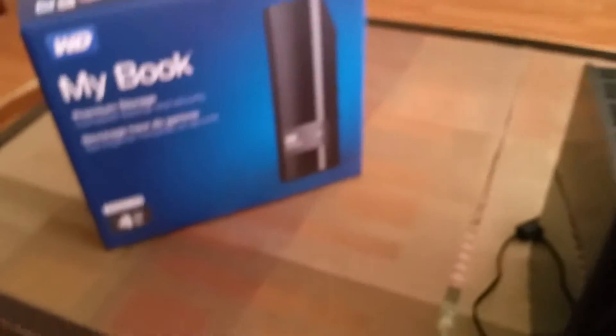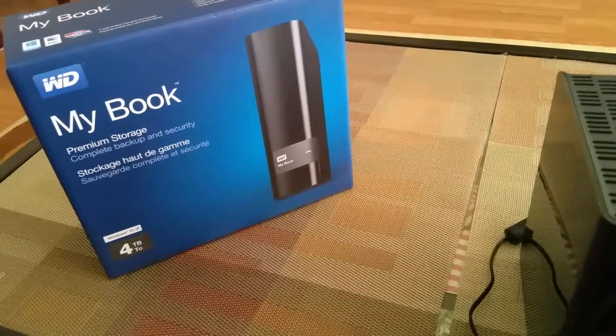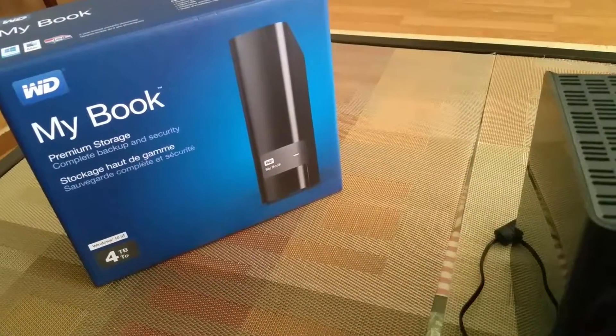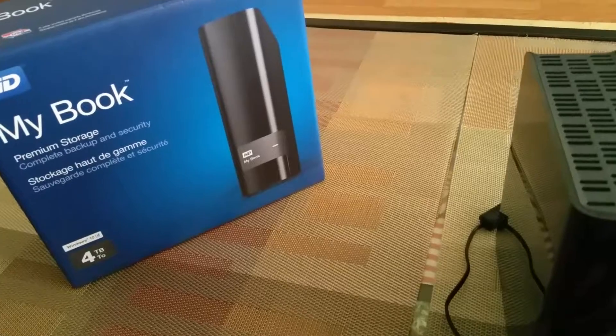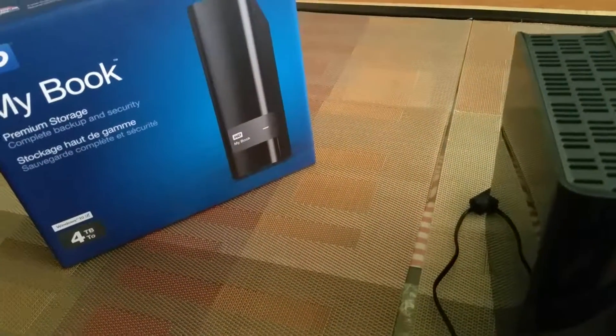The reason why I wanted to get an external hard drive is because my phone, which is 32 gigabytes, was full. My memory card is 8 gigabytes — that's full. I have a 64 gigabyte memory card — that's full. So I'm like, I need something I could just store everything on, and I looked up external hard drives.